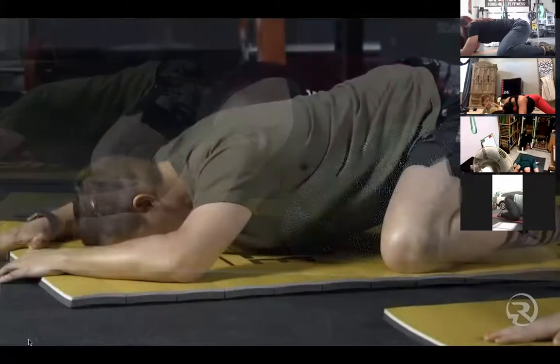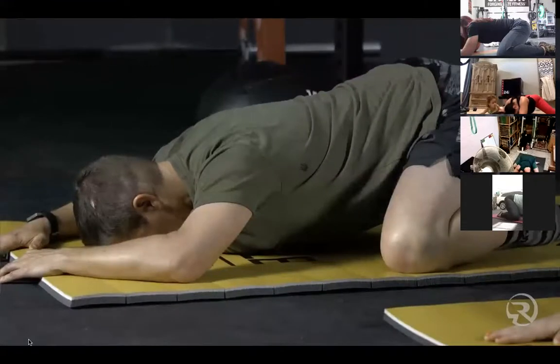You are at your halfway waypoint for this pose — give me 30 seconds from here.